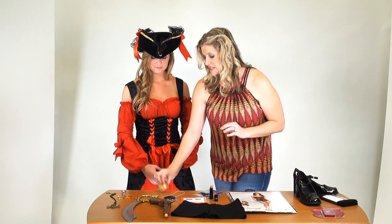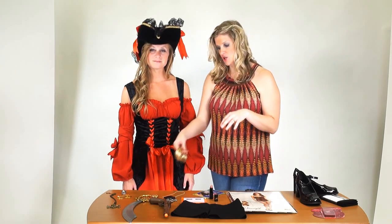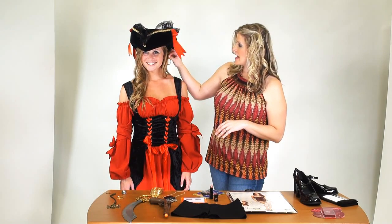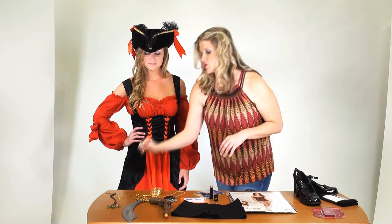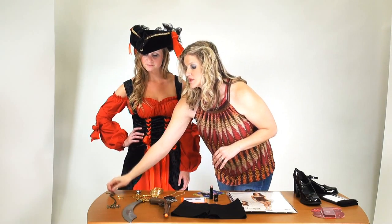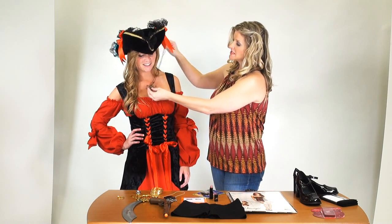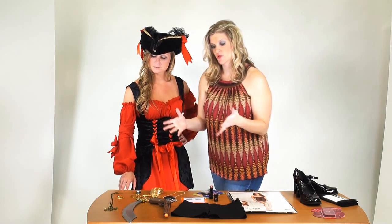We've got bangle bracelets here — nice gold, understated, a little chunkier in terms of jewelry — as are the hoop earrings. They allow a little bit of bling but nothing too extravagant. Same with chunky jewelry like rings — this is a nice little skull ring. And then we have a nice adjustable necklace that can hang at a conservative level on the chest, drawing attention to that area without being inappropriate.